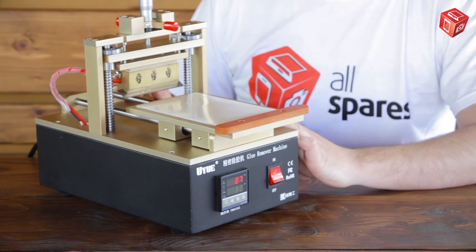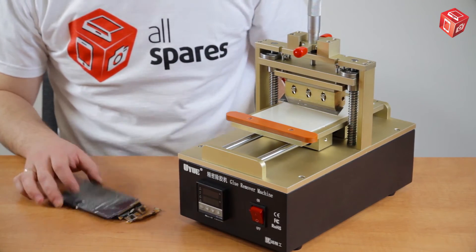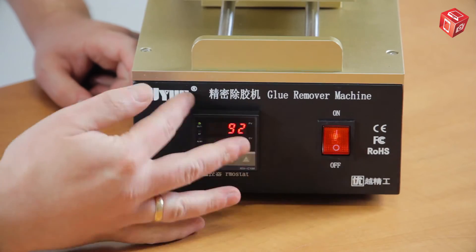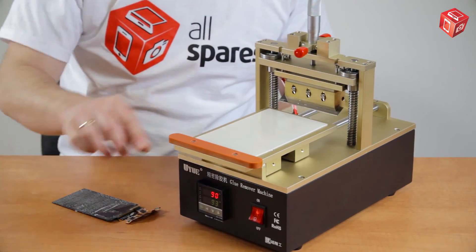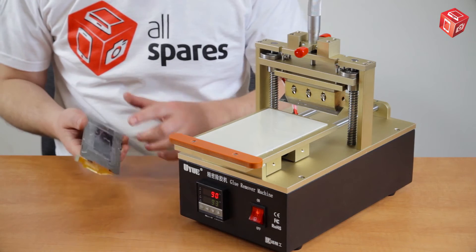Let's see how everything works. We are going to use the Samsung Galaxy S3 display as an example. Switch on the device and set the temperature to the required value — in this case it's 90 degrees. Put the display on the platform, making sure not to put the flat cable on the platform as well, just the display module.